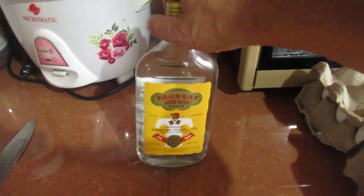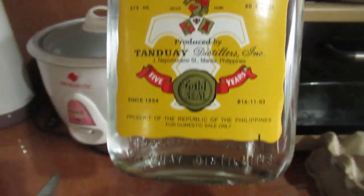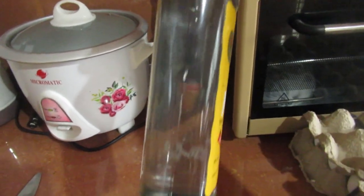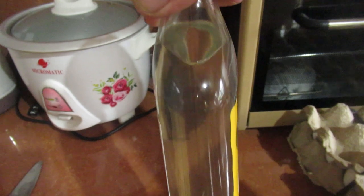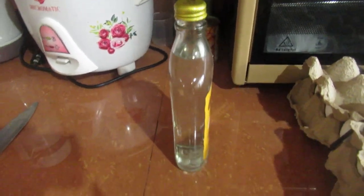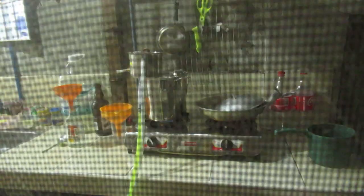I'm using my Tandoori rum bottles — good glass bottles — to store the moonshine. That's the strawberry in there, and inside there is the grape. Let's see what I get out of this one.